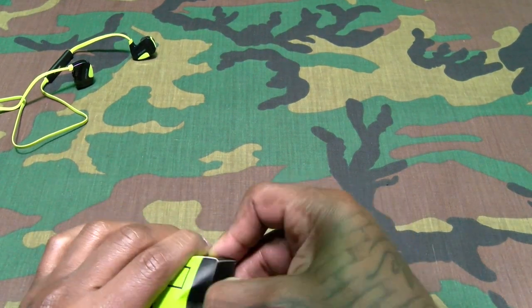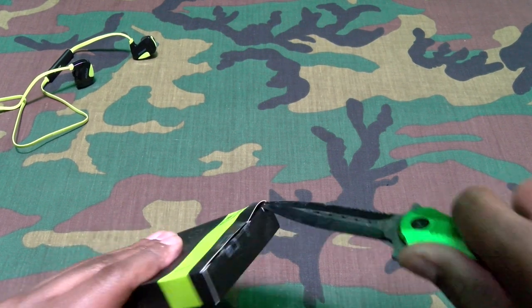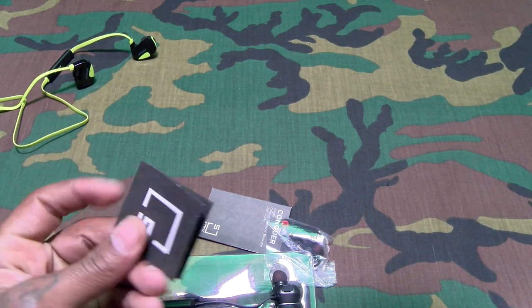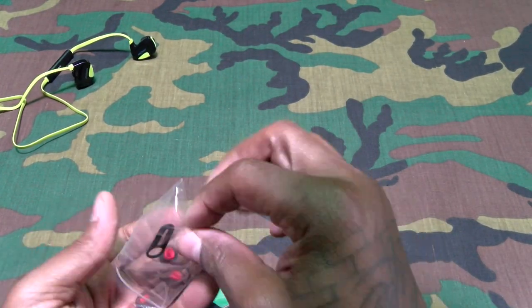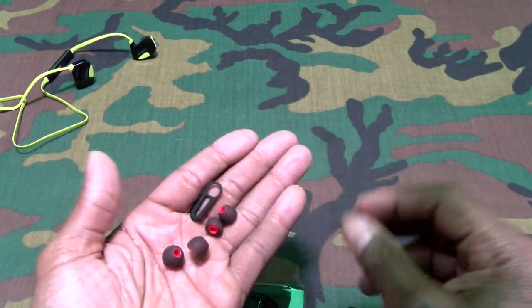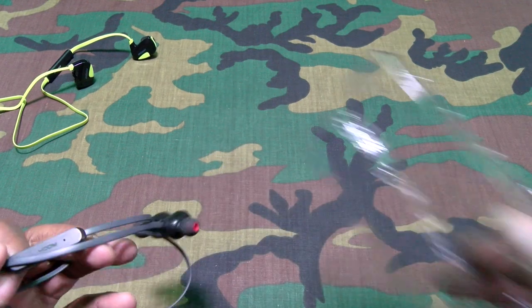Let's check these out. Inside you get a little card, the usual documentation, some different style wings, some other ear tips, and the headphones.